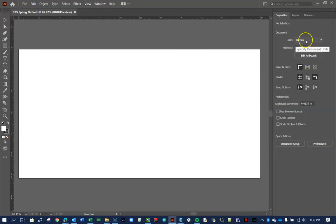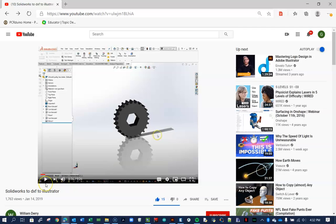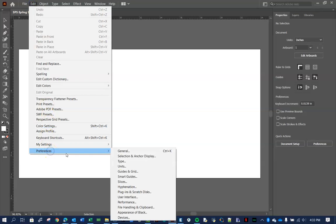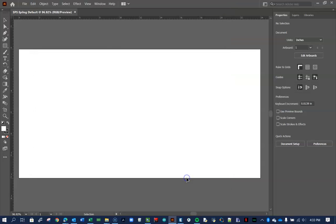Illustrator just kills me — I don't understand it. This came from a really helpful video by William Derry — 'SolidWorks to DXF to Illustrator' — which I highly recommend, especially for tolerances. As he pointed out, you have to go to Edit > Preferences > Units and change all the unit fields from picas to inches. Once you do it, it apparently stays that way, but it's really important. You'd think it would do it automatically, but no. Press OK.